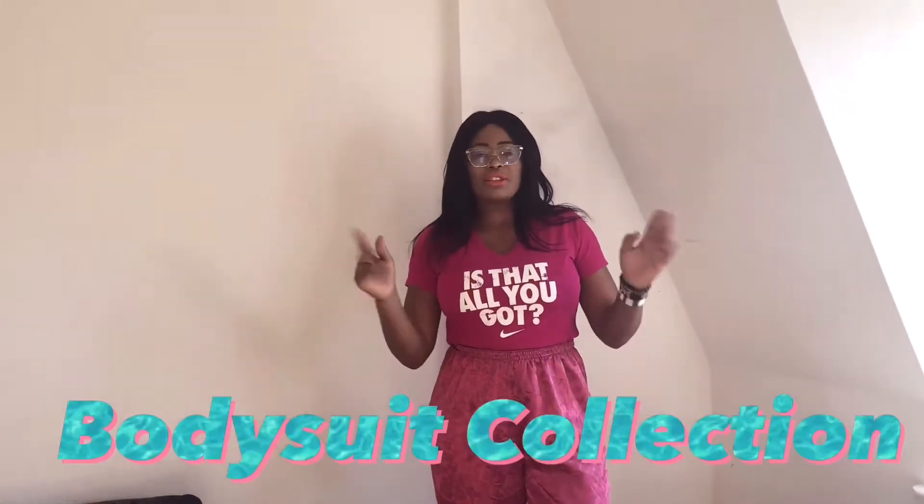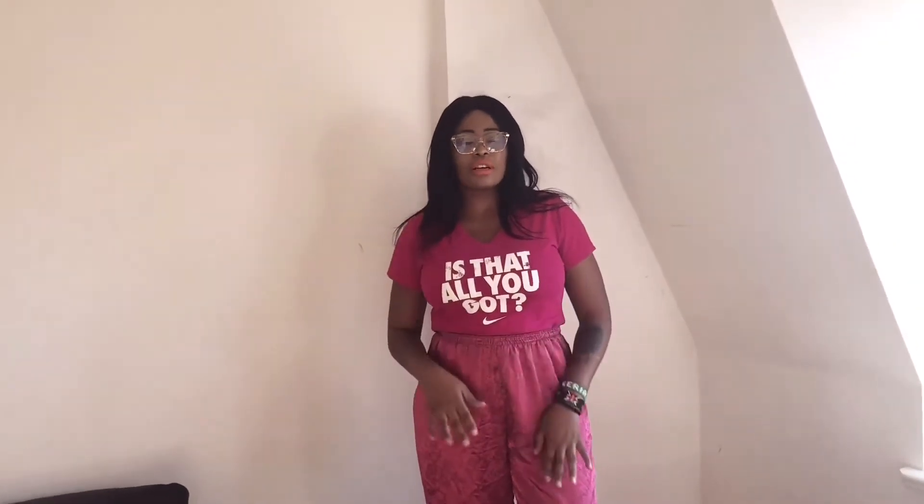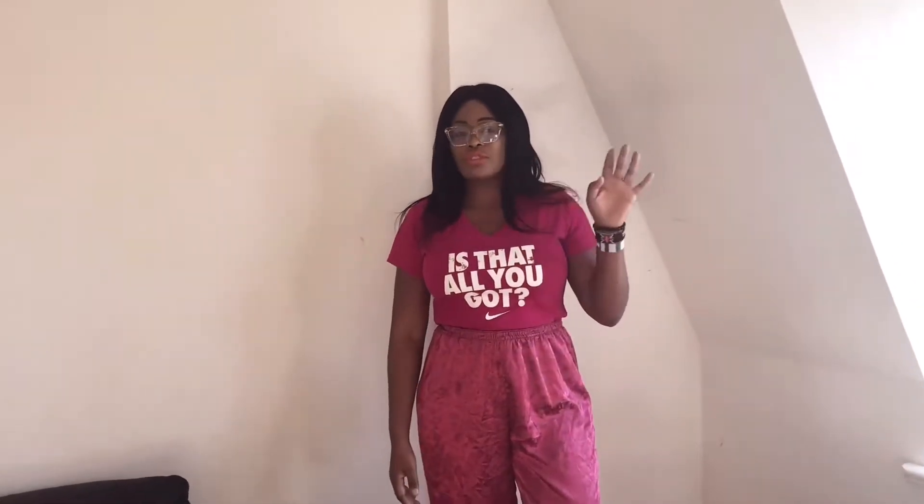Hello guys, welcome back to my channel. It's your baby girl Cindy Gould. Today I'm gonna show you the third part of my huge Zara haul. If you didn't watch the first and the second part, please go and watch it. Stay tuned.